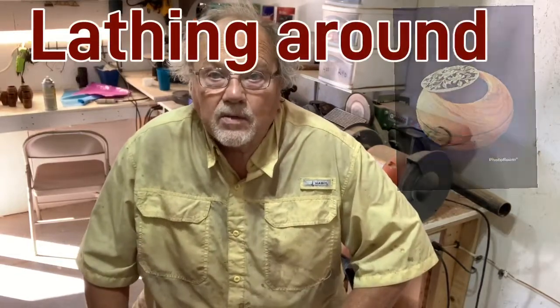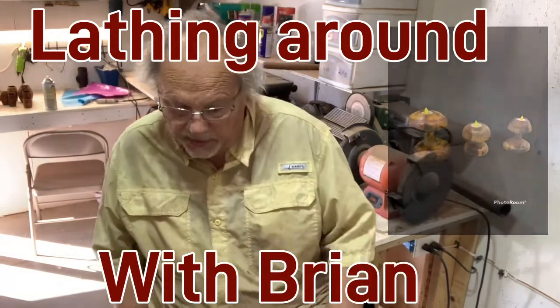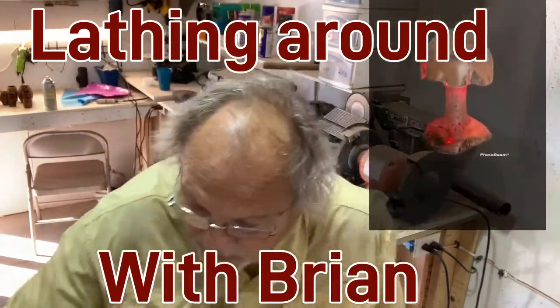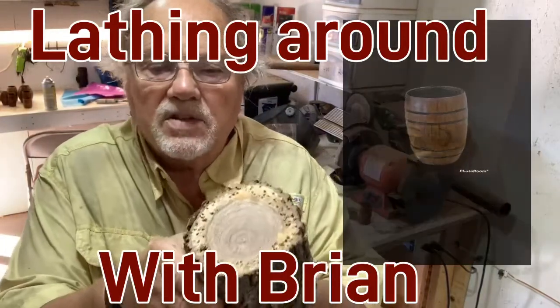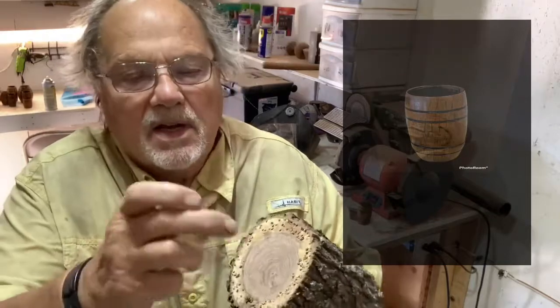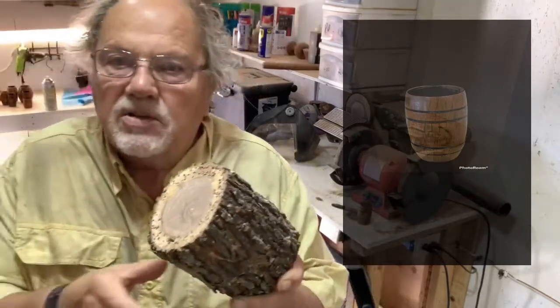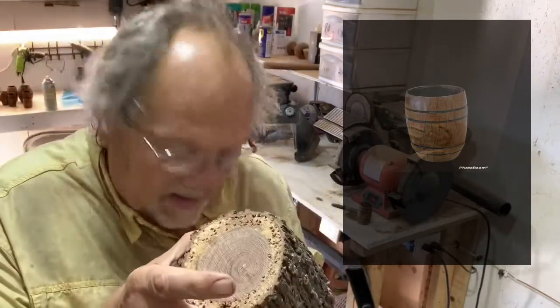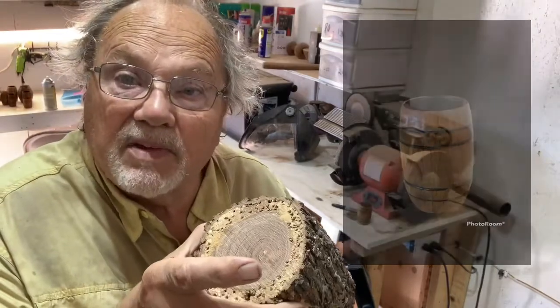Good morning and welcome to Lathing Around with Brian. This morning we're going to make a shot glass. I think I started one before with you guys, but I'm going to be using mesquite wood. You can see how it's rotted around the edges, but the inside I think is solid. So that's what I'm going to be using this morning. Let's go ahead and gear everything up, mount it, and let's do some lathing.